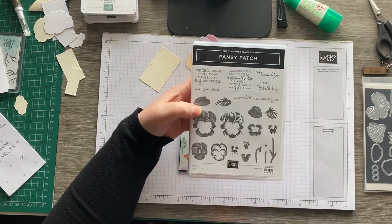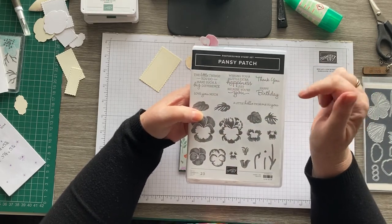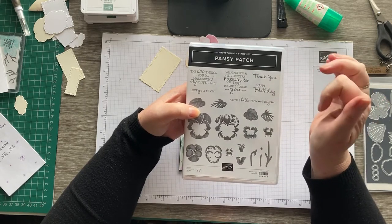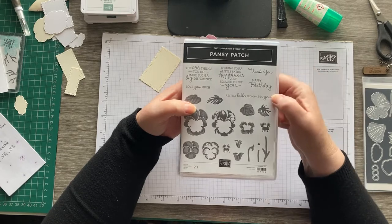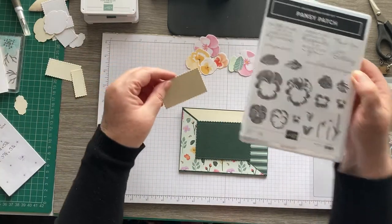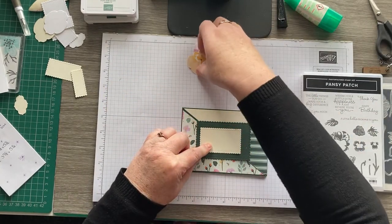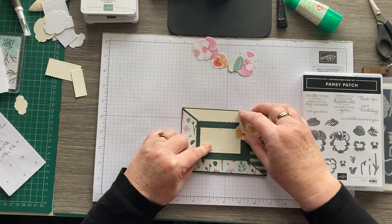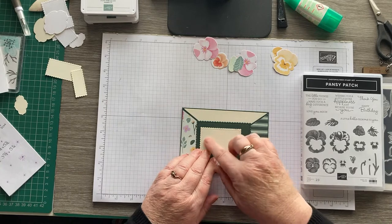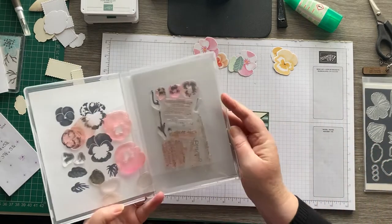Let's look at the sentiments. We've got: 'Little things you do make such a big difference', 'Wishing you a little extra happiness', 'Just because you're you', 'Thank you', 'Happy birthday', 'Love you much', and 'A little hello from me to you'. I was thinking of layering these up and arranging some flowers around this side. Something that will fit there — I think it's going to have to be Happy Birthday.